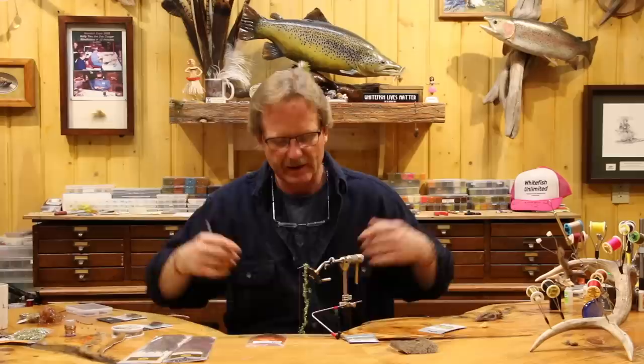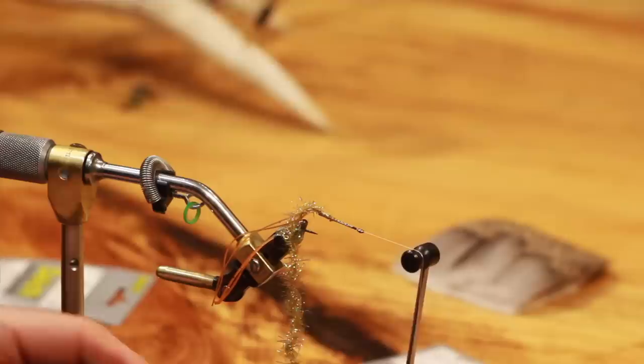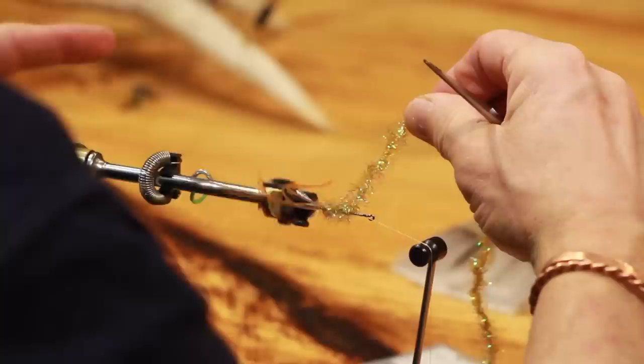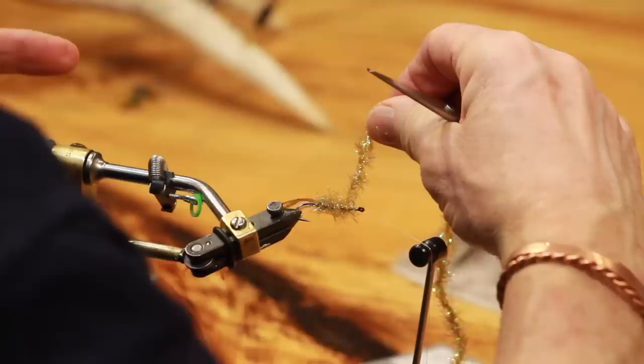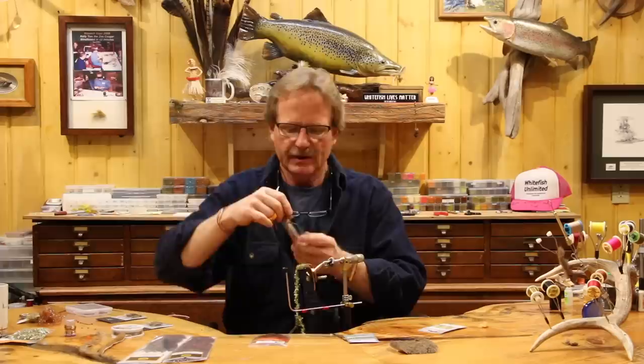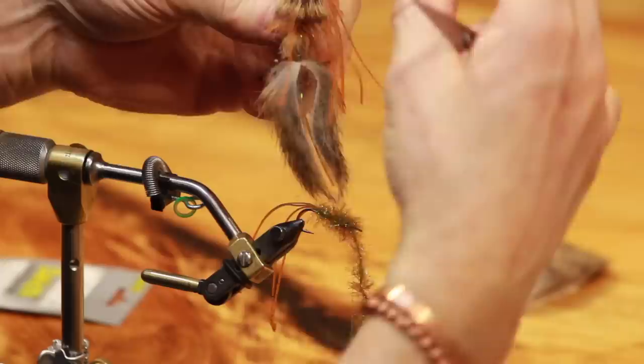I've got about two head-lengths of space because once we build this body up and build a little accentuated taper, we still have to put the pinchers in — the most important part of the whole fly. You could mess up a lot of the rest, but you have to get these legs set right or they won't do that swimmy thing. We're making a pretty extreme taper because I want a bump there — something to flare the legs out when they ride in the water.